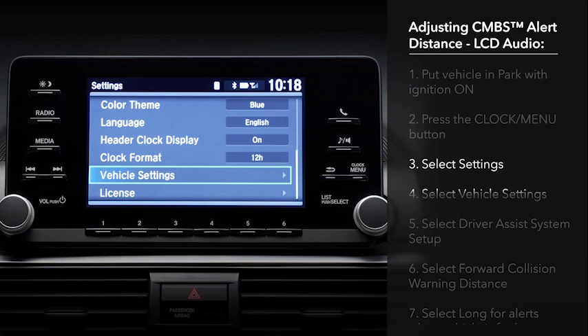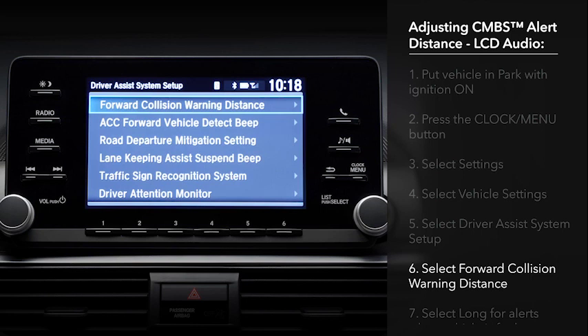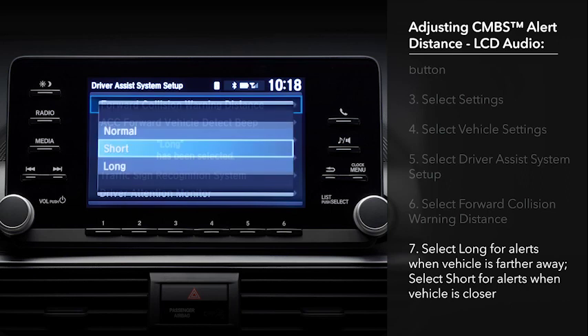Next, select Vehicle Settings and Driver Assist System Setup. Select Forward Collision Warning Distance. If you want the alerts to occur when the detected vehicle is still farther away, select Long. If you want them to occur when you're closer to the detected vehicle, choose Short.